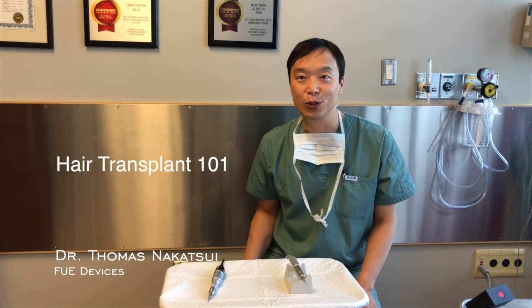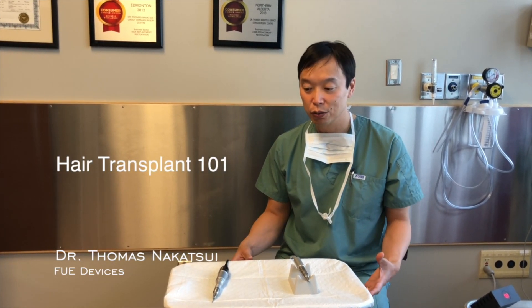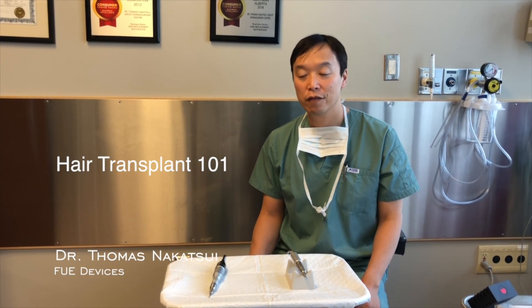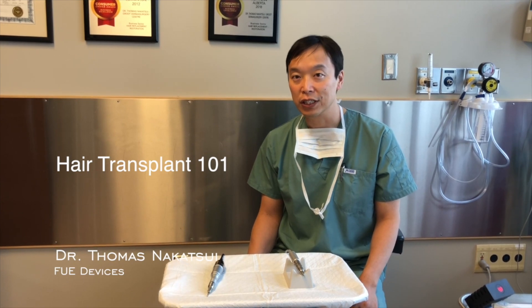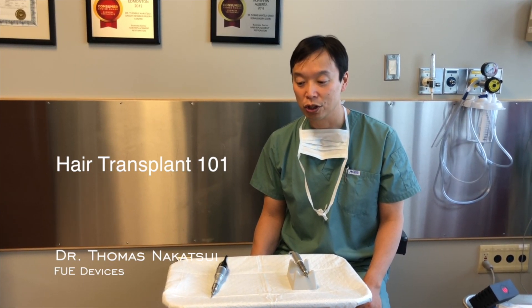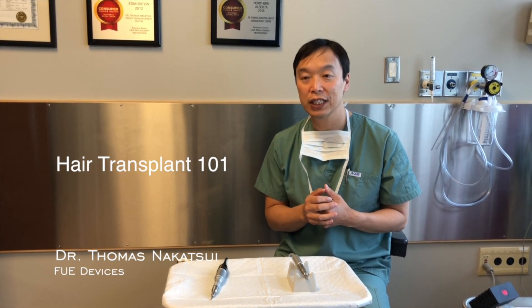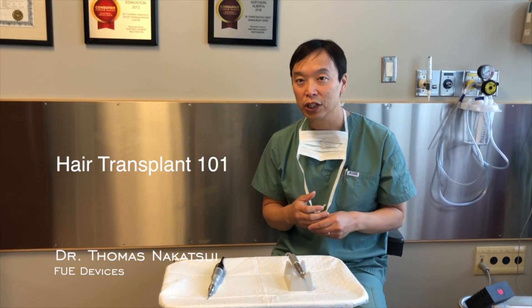Hi, this is Dr. Nakatsui. I just wanted to show all of you some of the devices that we currently use for something called follicular unit extraction here at the Groove Dermasurgery Center. We've gone through various different machines over the years, but these are the two that we currently use.